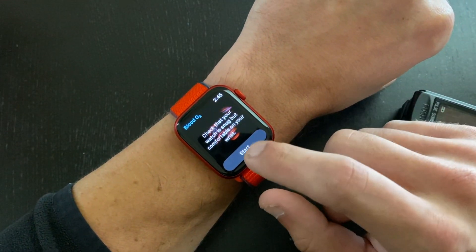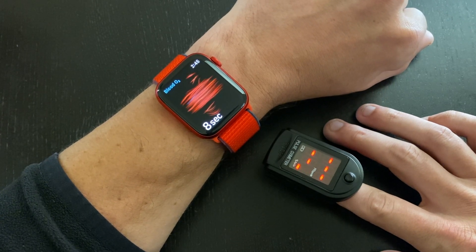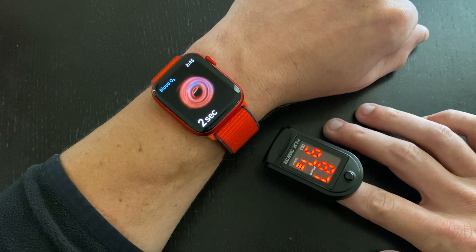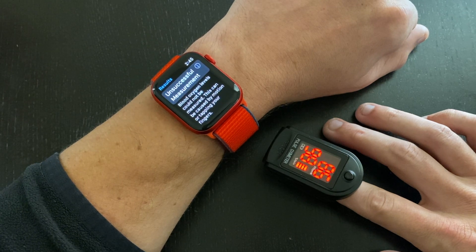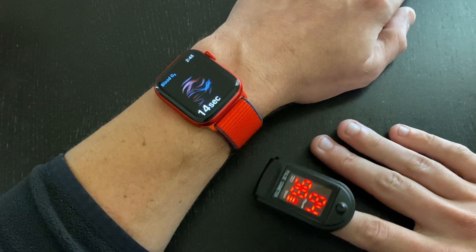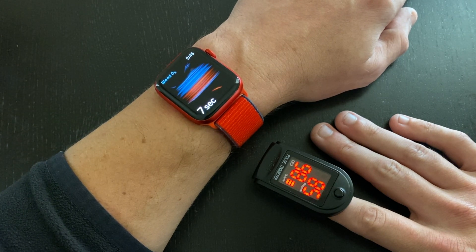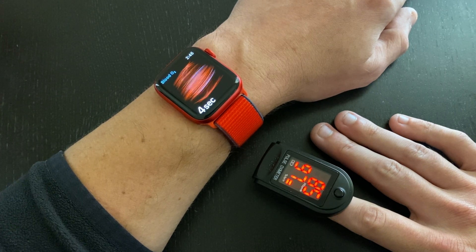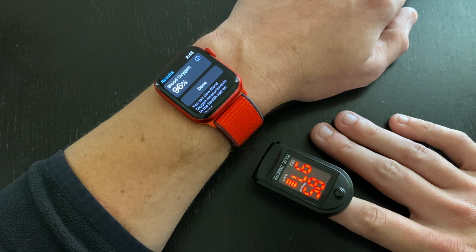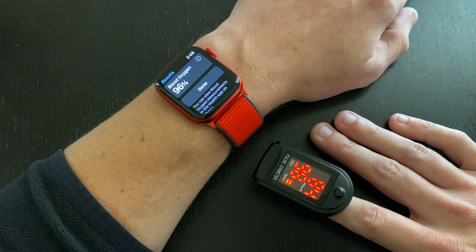I went ahead and tried again. I didn't have any issues with the medical grade sensor — it was able to get my pulse and blood oxygen saturation levels each and every time. But you'll notice I do have some issues with the Apple Watch sensor — two unsuccessful measurements — even though I'm resting my hand comfortably against the table, trying to minimize movement and making sure the sensor is underneath my wrist at the recommended location. Third time is the charm: I got a proper reading of 96%, which was only one percent different from what the medical grade sensor was giving me at that precise moment.